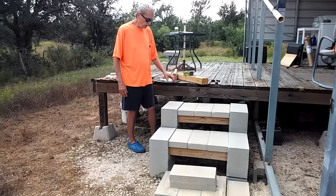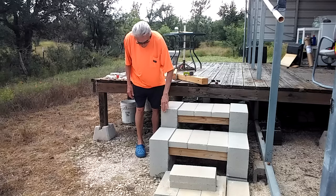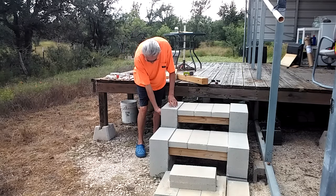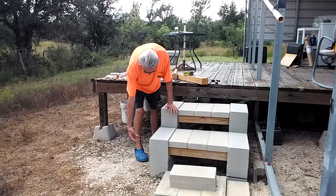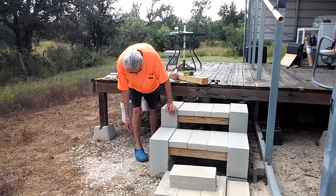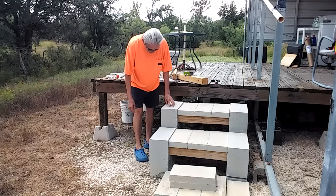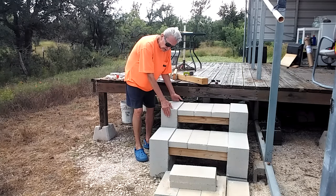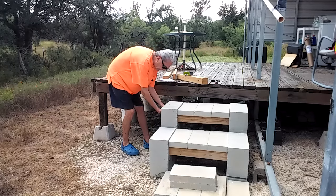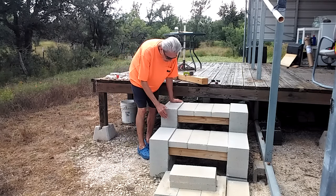Buy yourself some cinder blocks — the big ones with the little holes on the sides. You just slip the lumber right through there to the other one, and these just lay on top. The cinder blocks are not solid — there are openings in them, that's what makes them cinder blocks. I don't know what they call them in your area, but that's what we call them here.